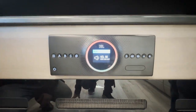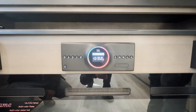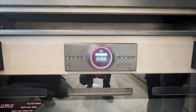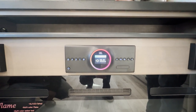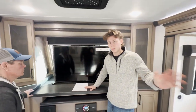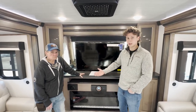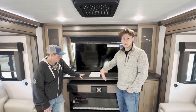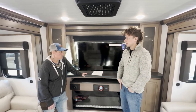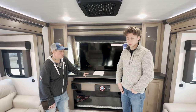What's really special about this JBL in the Montana Legacy is the MyZone feature. It allows you to play two different audio sources simultaneously — the TV audio in the front living room and Bluetooth audio in the rear bathroom. So the kids can be up front watching a TV show or movie, while you're in the back taking a shower and listening to music.